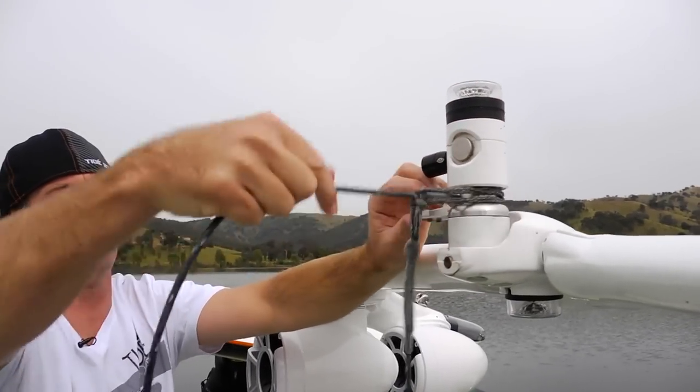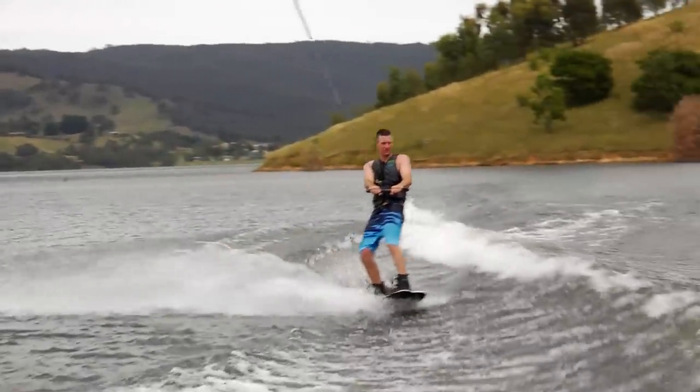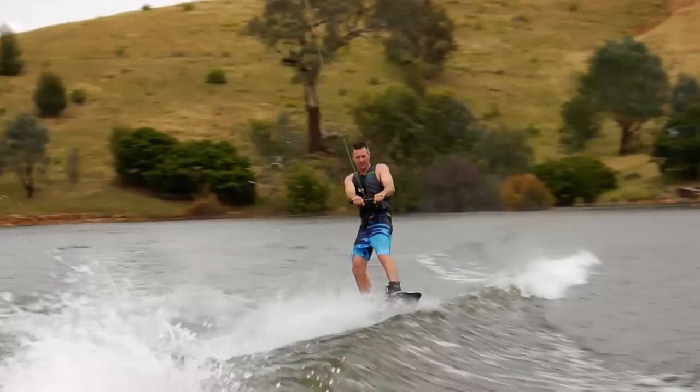Just put the rope over the top and you're ready to go. The optimum rope length for wakeboarding at 18 to 20 miles per hour is going to be between 50 and 60 feet.